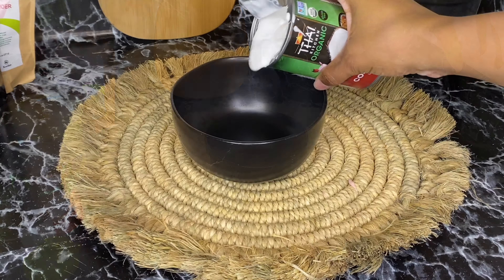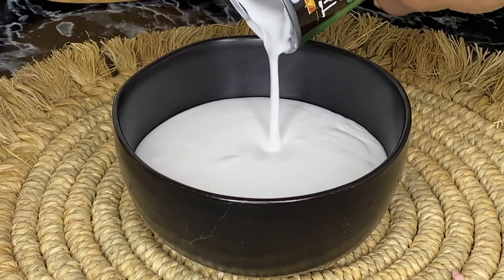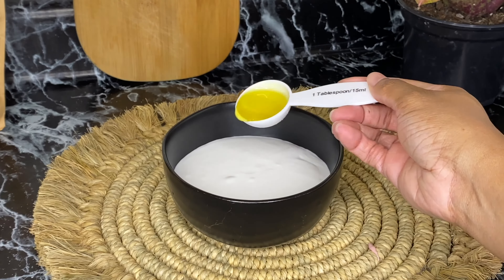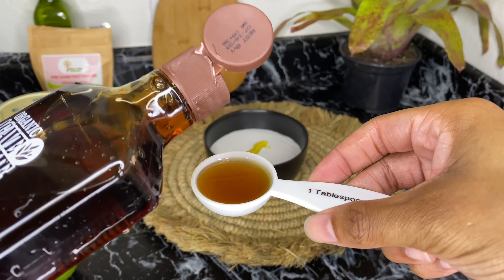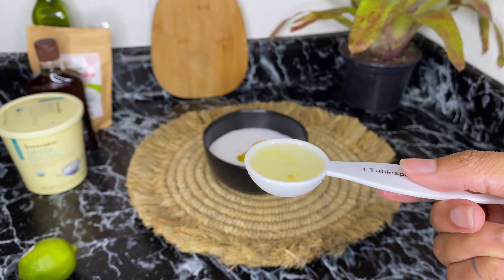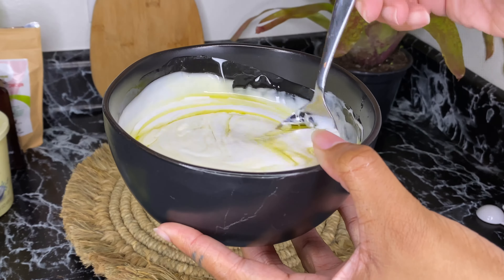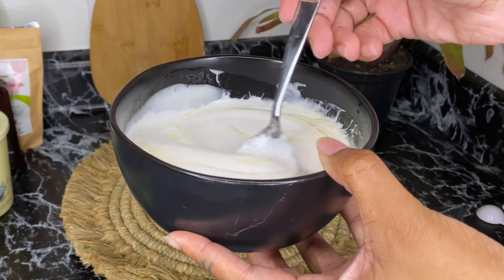Now on to the second part. Put your coconut fat in the bowl — mine doesn't look solidified because I let it sit out of the fridge to get this consistency. Then I'm adding my olive oil, my organic agave nectar, and my Exotic Oil by Gabrielle Union. Once everything is in the bowl, take a spoon and mix it all together until fully combined with no streaks of oil floating to the top.